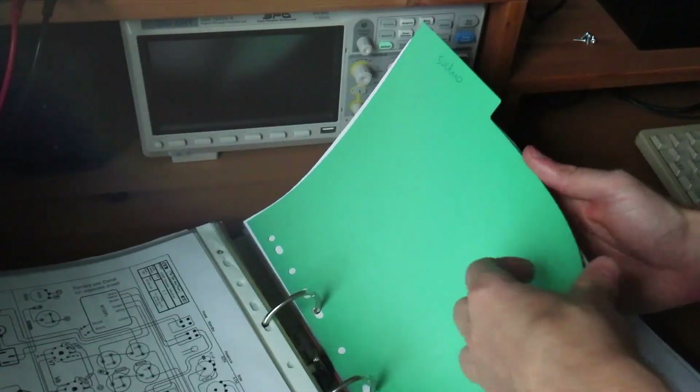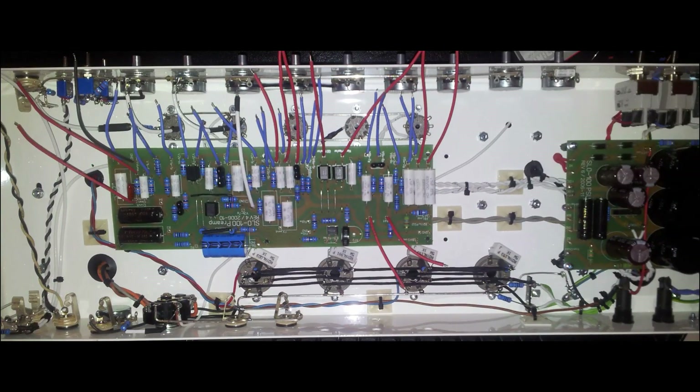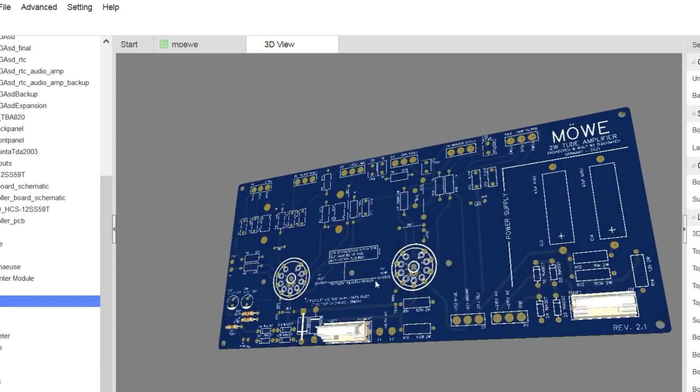In the past I've built many tube amps including a Soldano SL-100, a Marshall Plexi, and several Fender amps. But now it's time to design my own amp.